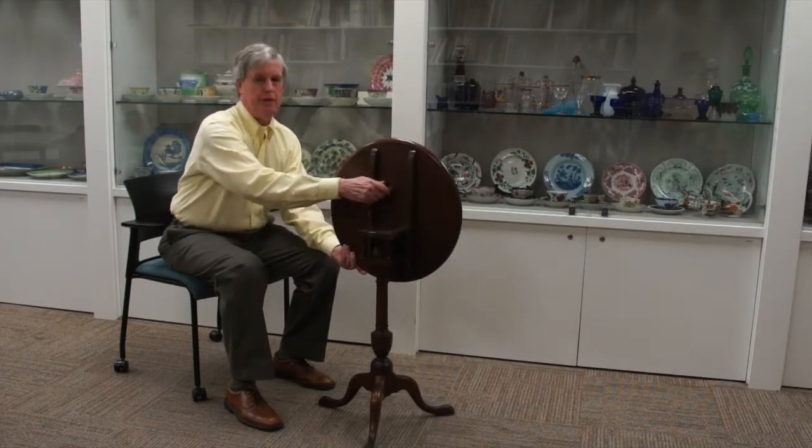We're here at the Phillips Museum looking at a piece of furniture from the collection. I have in front of us a table which in the 18th century, when it was made, was called a tilt-top stand — for the obvious reason that the top tilts up.